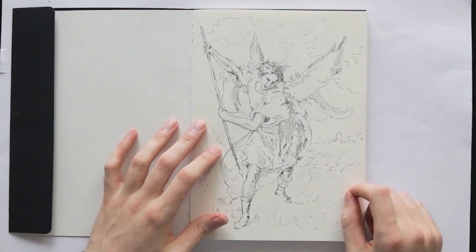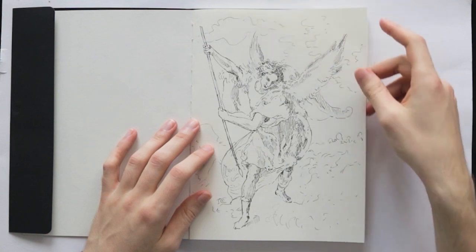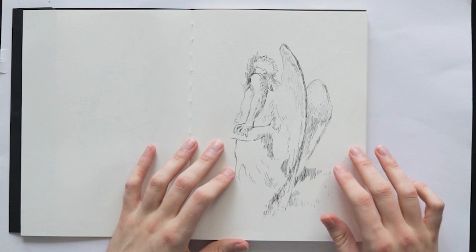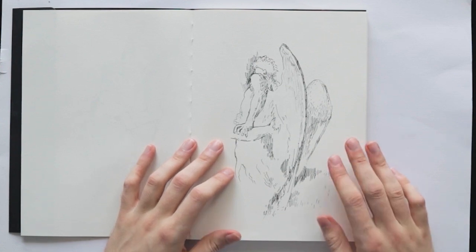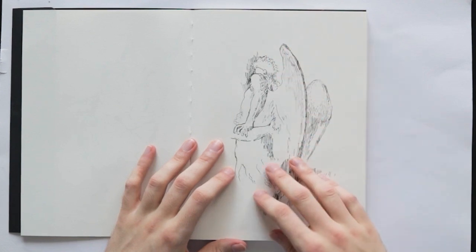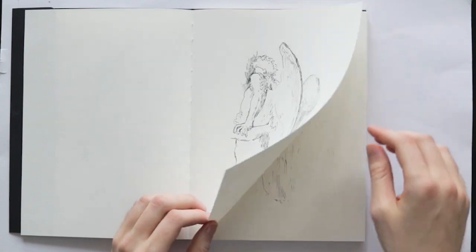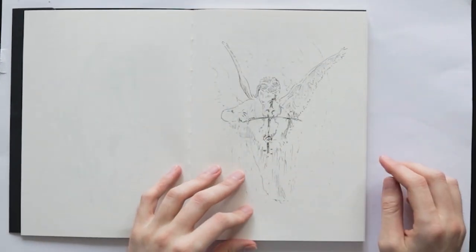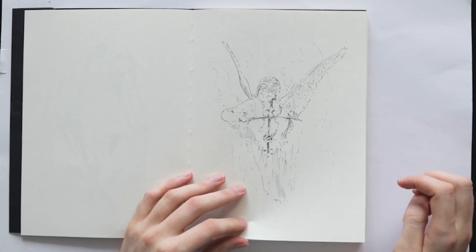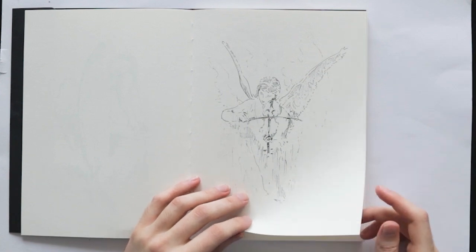When I was looking at references I'd click through similar items on Google and go through different old masters works, but a lot were from the Renaissance period. My aim was to capture the shapes and movement of the pieces and study a little bit of anatomy, because you tend to have very muscular figures or quite clear figurative pieces in some cases.